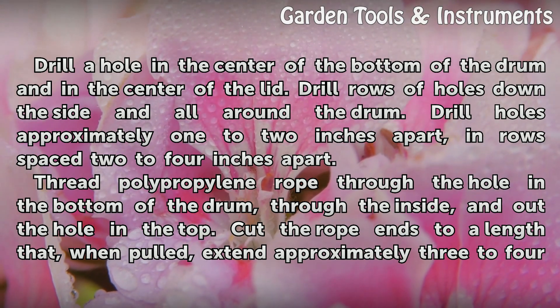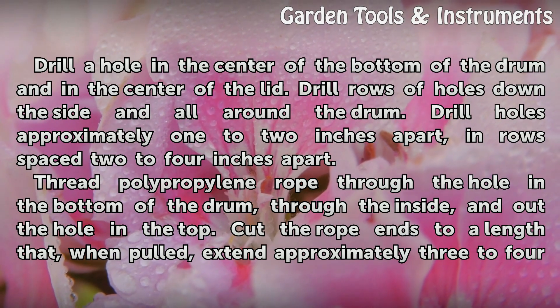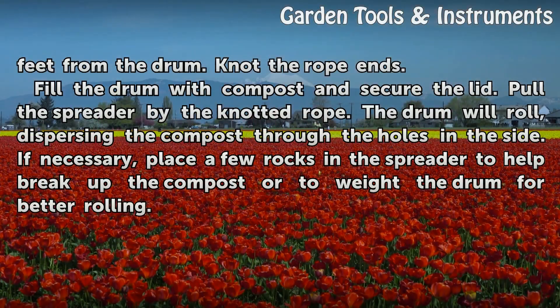Thread polypropylene rope through the hole in the bottom of the drum, through the inside, and out the hole in the top. Cut the rope ends to a length that, when pulled, extend approximately 3 to 4 feet from the drum. Knot the rope ends. Fill the drum with compost and secure the lid.